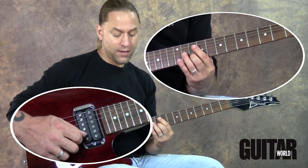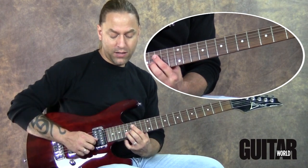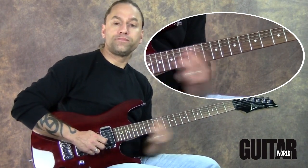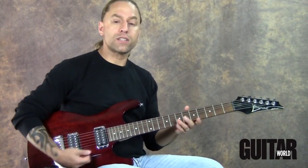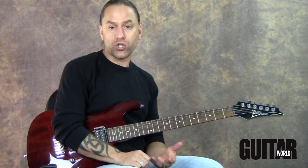And of course we can keep going: A, B, C, D, E, F sharp, and then finally G. So the point here is that I'm going to try and follow these chords around in what I refer to as chord chasing.